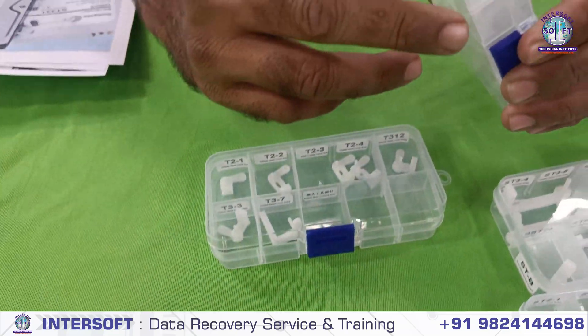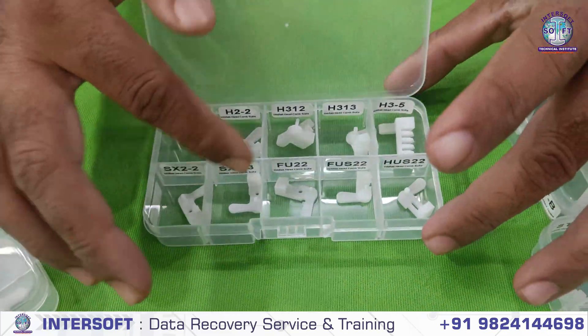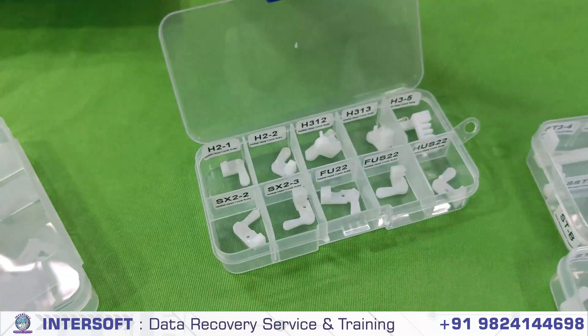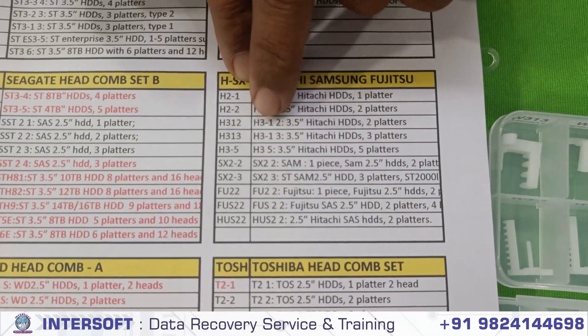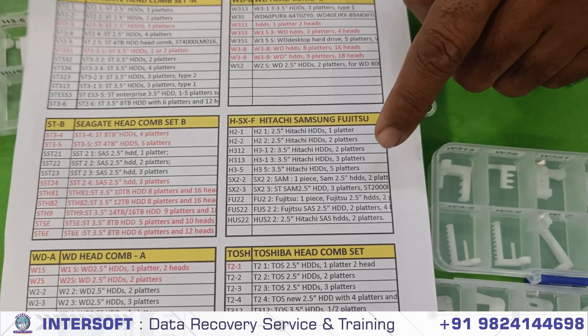Then there is one Hitachi, Samsung, and Fujitsu — a mixed box. There are different models available. Here is the list of Hitachi: these are the Hitachi models for 2.5-inch and 3.5-inch drives, Samsung and Fujitsu — these are the supported models. These are the Hitachi models.